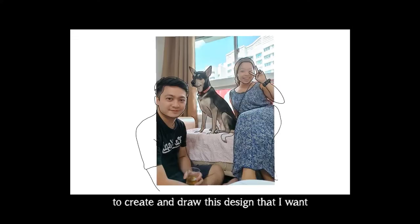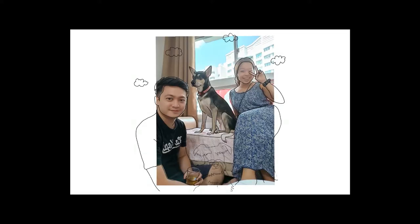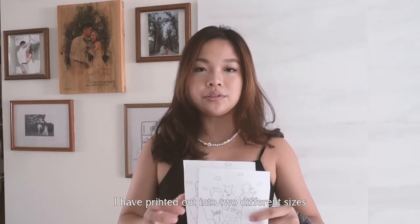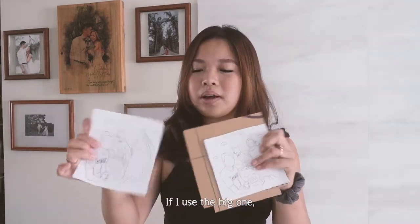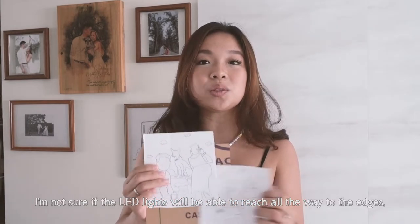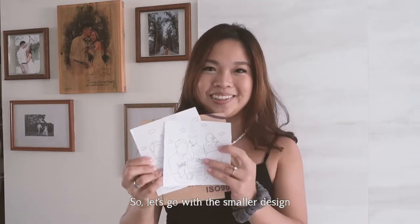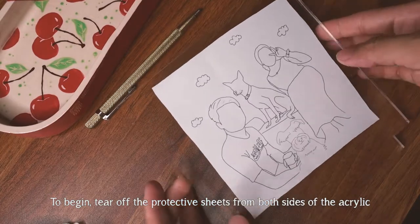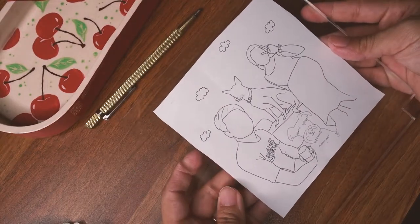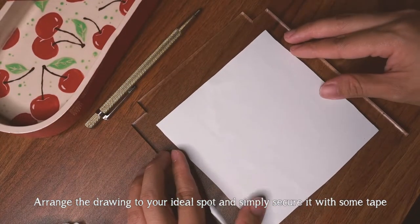I took about 30 minutes to create and draw this design on the tablet, and I've printed it out in two different sizes to see which works better for the acrylic. If I use the big one, I'm not sure the LED lights would reach all the way to the edges, so I'll go with the smaller design. I tear off the protective sheets from both sides of the acrylic, arrange the drawing to the ideal spot, and secure it with some tape.